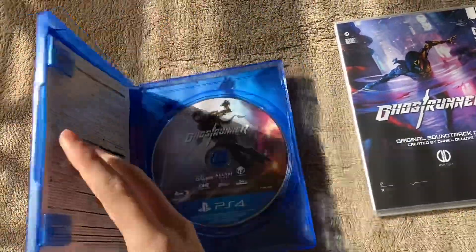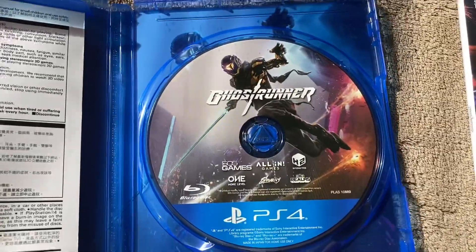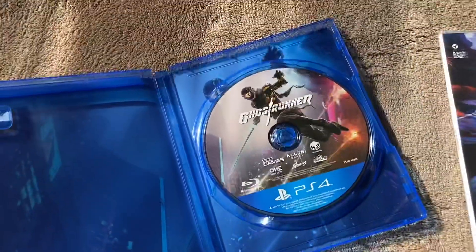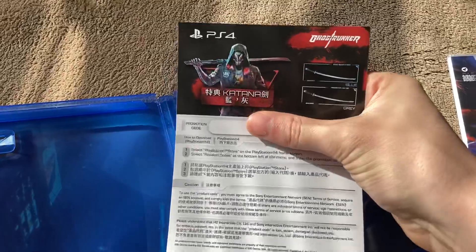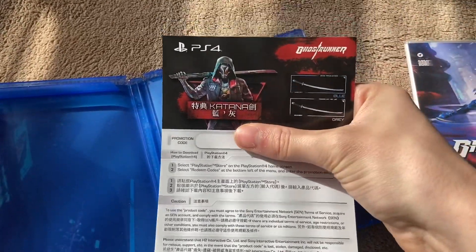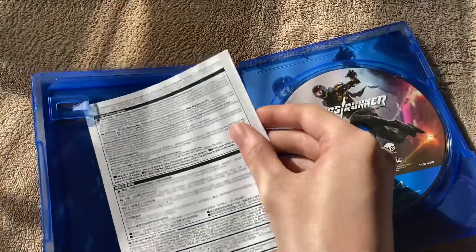Starting with the PS4 version — first of all, we got the game disc over here, so that's what that looks like. And it looks like — yeah, this is a code. We got a code for this; looks like the pre-order katanas. So that's what's in the PS4 box — nothing really much else there.